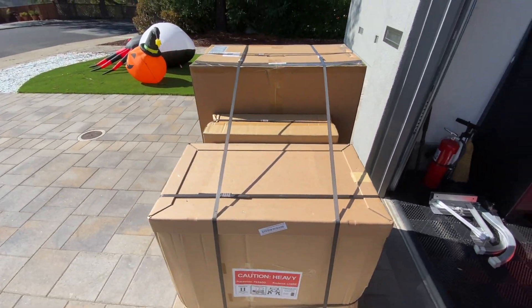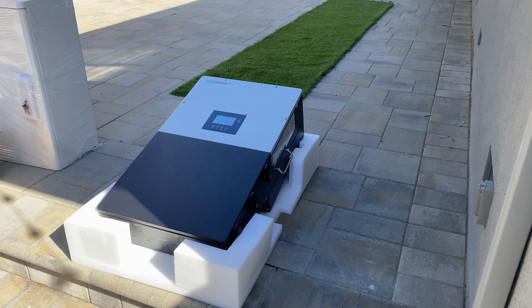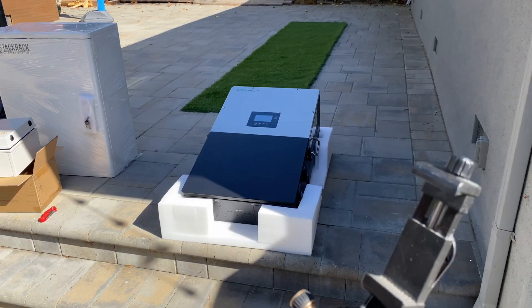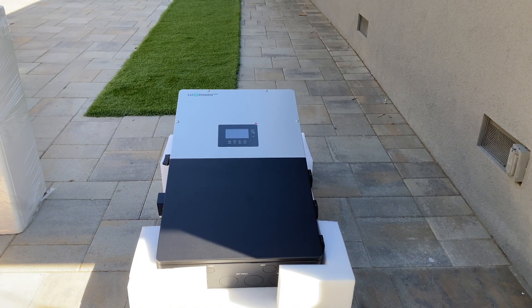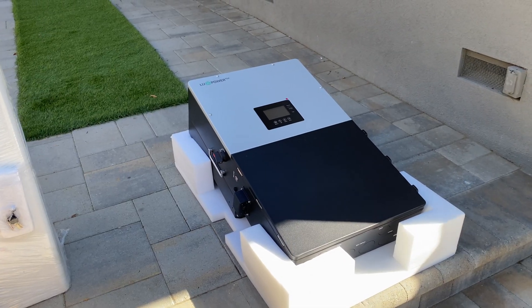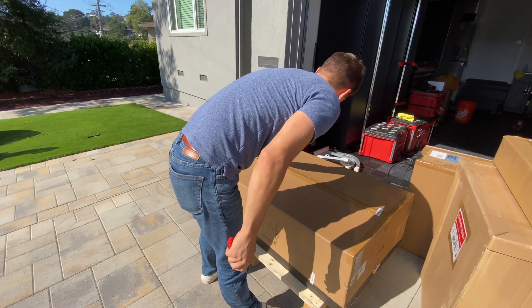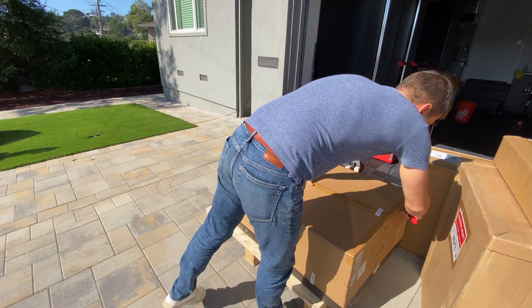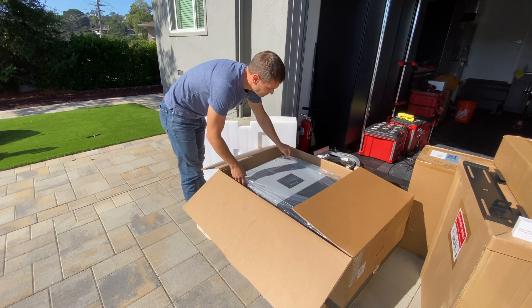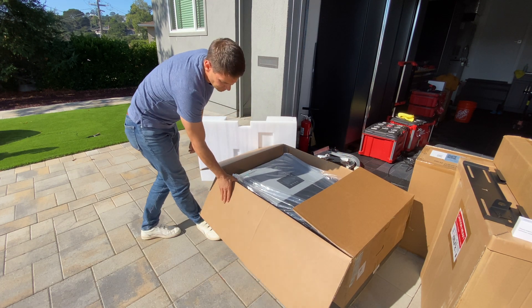On this pallet is a potential Solark killer — right here is a LuxPower 12k inverter. If you watched my previous videos, you know that I like Solark. I did install the 15k in a few places and I love that inverter. The only problem is it's really expensive — the Solark 15k costs about $7,000 right now, and this LuxPower inverter has the same specification but is about 30% cheaper.